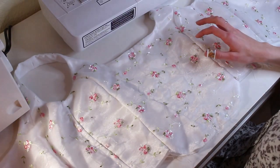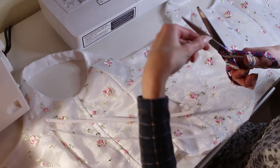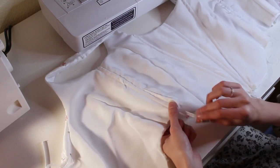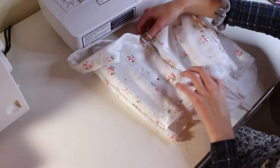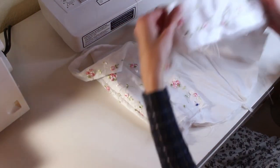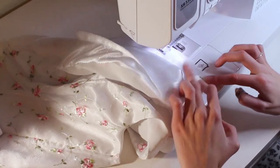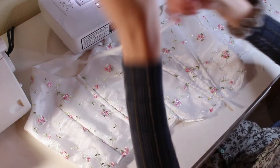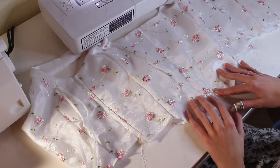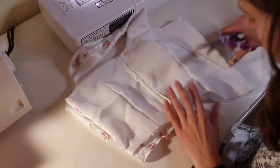Now that all of the boning casings are sewn, we're going to take our boning and before you put it in, it's really important that you round out the little edge because you don't want it to poke through your fabric on accident. Now I'm just going to push the boning through the casings. Before we finish up the bottom edge, I want to finish up the sides first. I just tried these on and pinned it back so that when the sides line up, they fit nice and snugly together. I'm going to cut this down so that I have a seam allowance, then turn the whole thing inside out and sew down that edge. We also need to figure out exactly how long the shirt is going to be so we can cut down our boning a bit — I'll cut around where I want to sew the bias tape, then pull the boning out a little bit, cut about a centimeter off, and round those edges out.